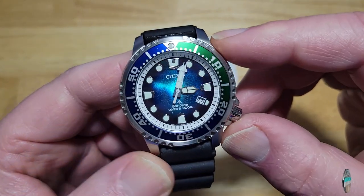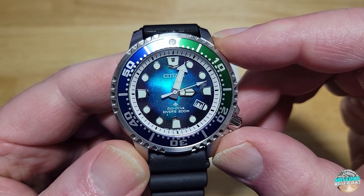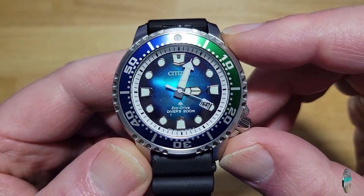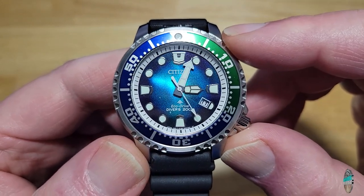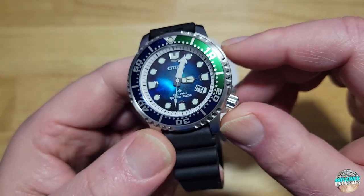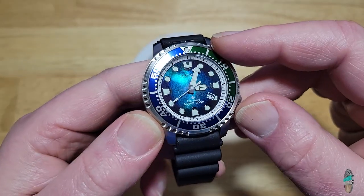Notice how everything lines up perfectly — I don't know how Citizen does this and other watch manufacturers can't, namely Seiko. Look at that — it hits each index just spot on. Incredible. The chapter ring lines up, the bezel lines up, the second hand hits each spot perfectly. I wish Seiko could figure that out.